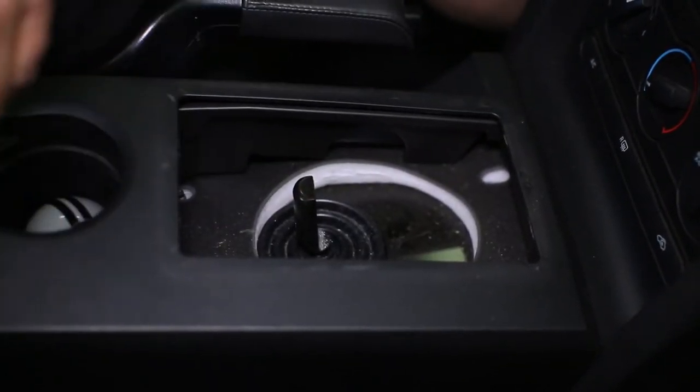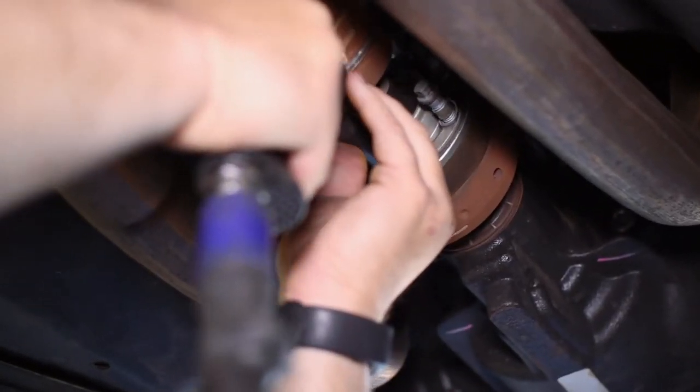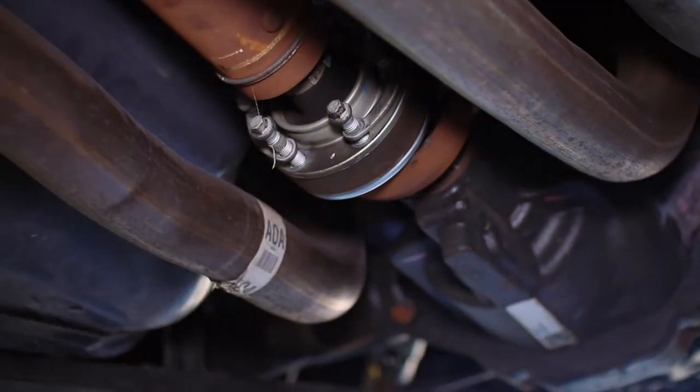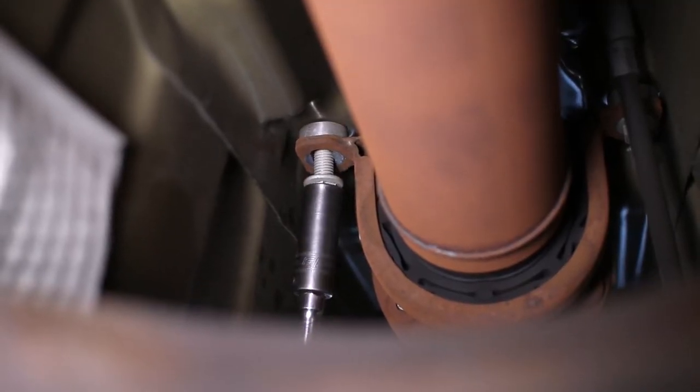Now with the car in the air, we are able to unbolt the driveshaft from the transmission and rear end. It is a good idea to mark the driveshaft so it can be reinstalled in the same orientation to avoid possible noise, vibration, and harshness. We also have a joint in the middle of the driveshaft that needs to be unbolted before pulling it from the car.